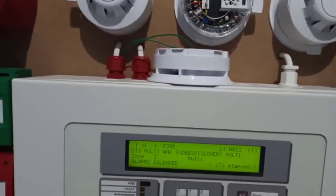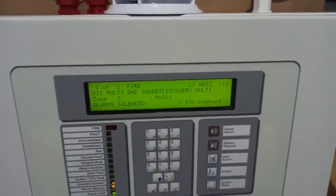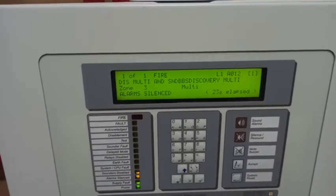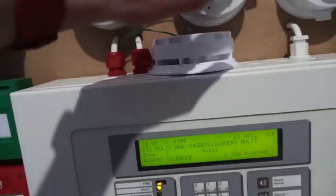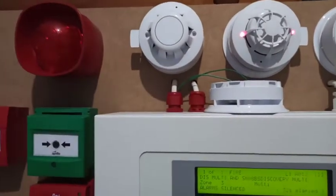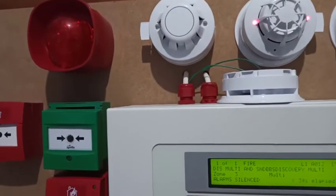Blowing on this should actually help because my breath is cooler. These really do take a painfully long time to activate, so I will probably be getting a heat detector as well. Don't know where I'm going to put it though.